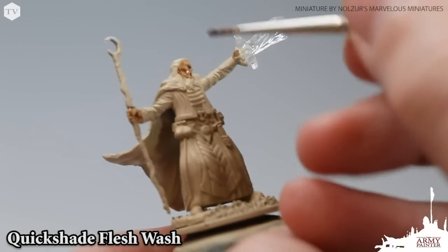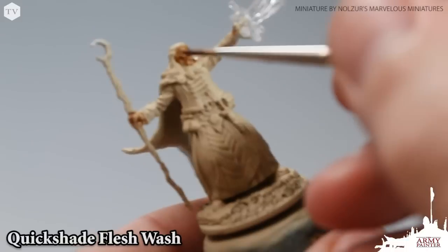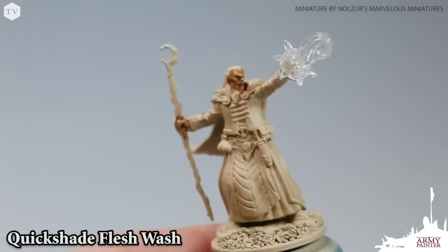After applying a base coat with our Color Primer Skeleton Bone, we went ahead and applied Quick Shade Flesh Wash to the face and the hands of our wizard.